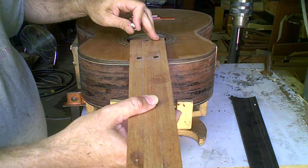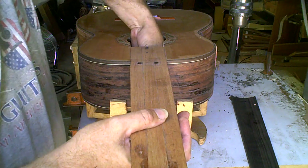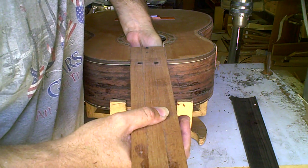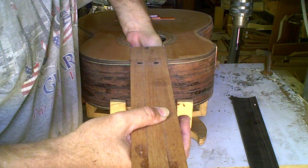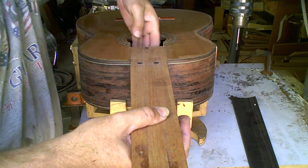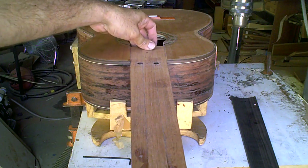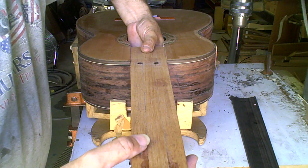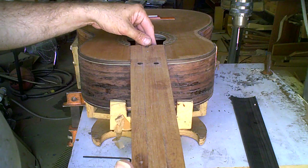I'm going to put that on right now so you can see how that goes. The neck fits in the pocket, is slid forward, and I adjust that bolt and thread it in from underneath inside the guitar. That holds the neck onto the guitar body. With the retaining bolt on, I can let go of the neck and it's held onto the instrument.